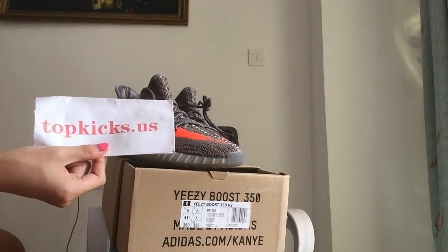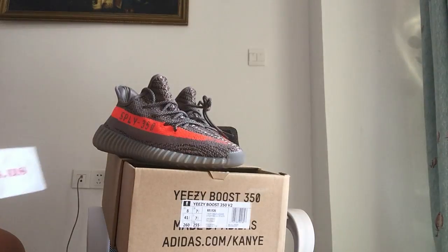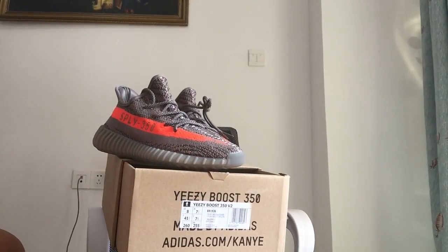Hello YouTube guys, welcome to TopKids.us. I'm really happy to do the new very fine kit for you guys. You guys can see what this suits — EC315, recently new coming out, very very hot.